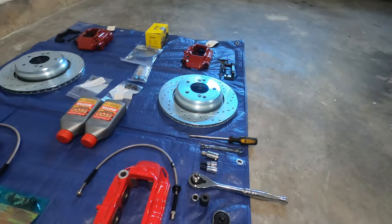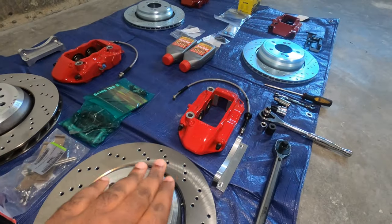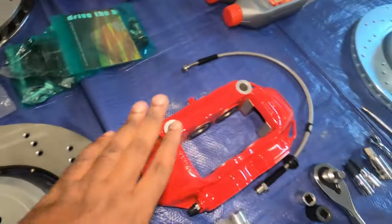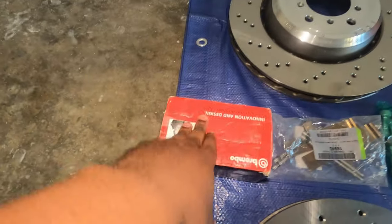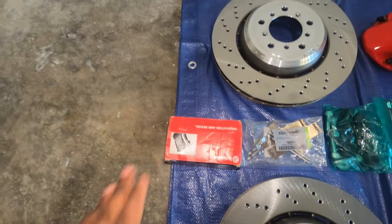For the back, I kept the same size — CSL rotor style. I purchased all of these from FCP Euro, and just the brake calipers from Freaky Part. When you order from Freaky Part, it comes with a whole kit: brake calipers, hardware, all the tools you're going to need, bracket, and also pads. You have a selection of pads from the website, so you don't have to go with Brembo.